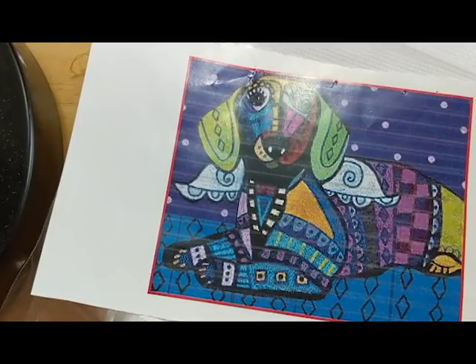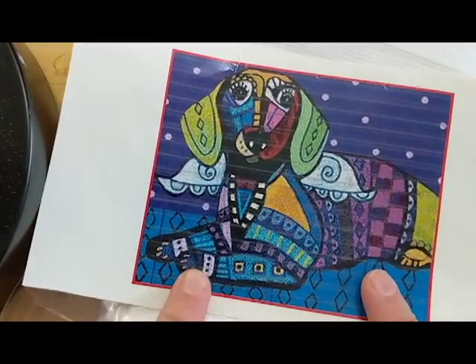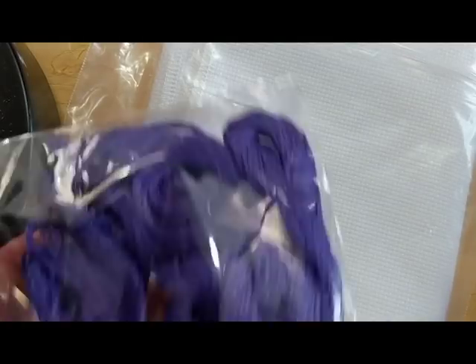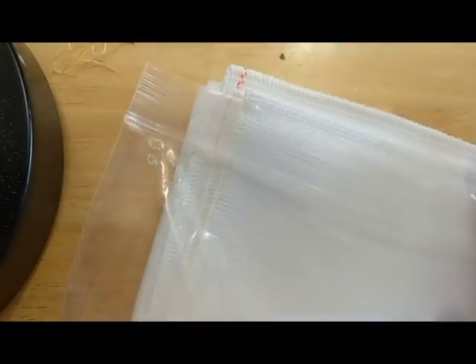Welcome back to another stitch with me. We're going to stitch for the next roughly hour or so, and today we are restarting the dachshund piece. We'll talk about why I'm restarting it in a little bit. I got my floss organized this past week — look at all the purple. The purple is for all the purple snorkel everywhere, so I'm going to start from scratch.